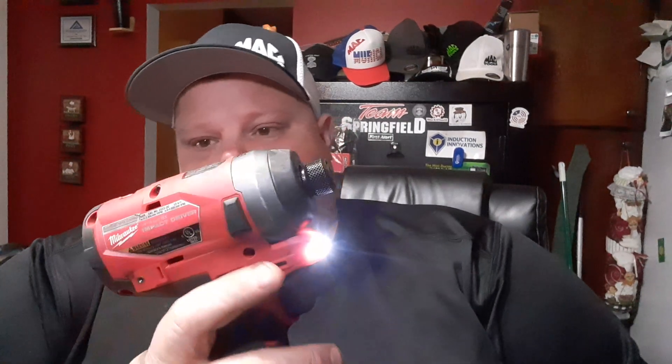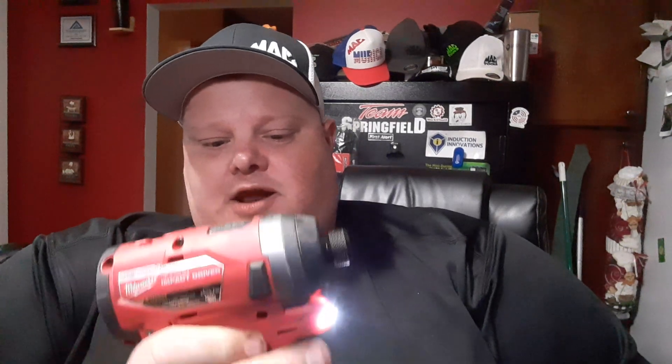We are splitting hairs by comparing these tools because this Milwaukee is a great tool — no doubt about it. I'm not saying it's unworthy of being used by a mechanic; I've had a lot of time behind the trigger. The things I don't like: the switch hangs up — it doesn't go all the way smoothly, I gotta give it that extra push, it's just kind of wonky. I also don't like the battery setup because they wiggle down at the bottom and I tend to push on them.